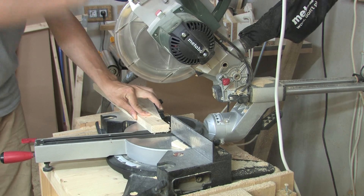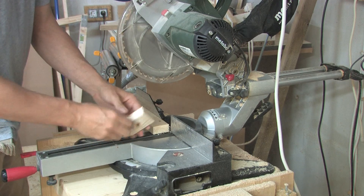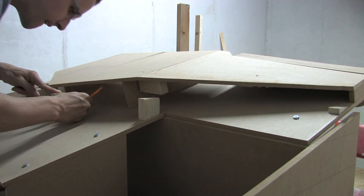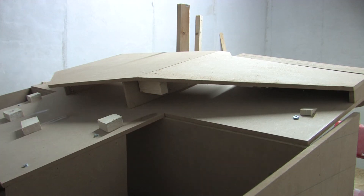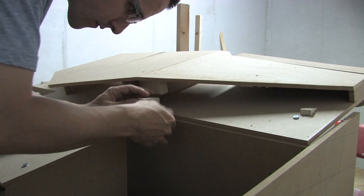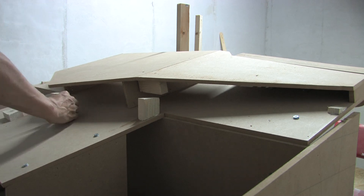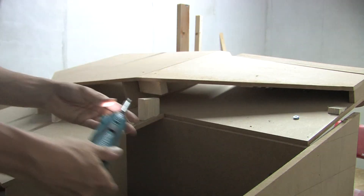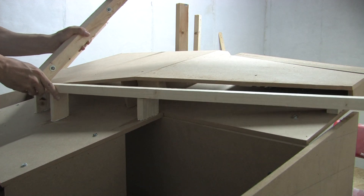To support the front frame, I cut pieces of different length with a 15 degree angle on the lower side. After test fitting this construction, I removed the pieces and glued and screwed them in place. The frame was then screwed to the support blocks.